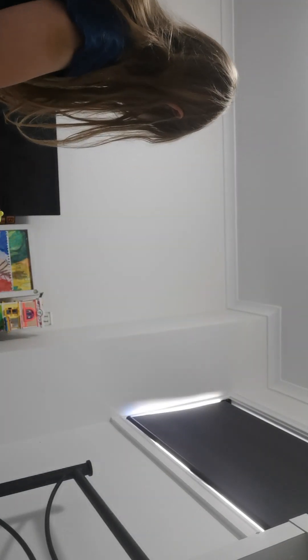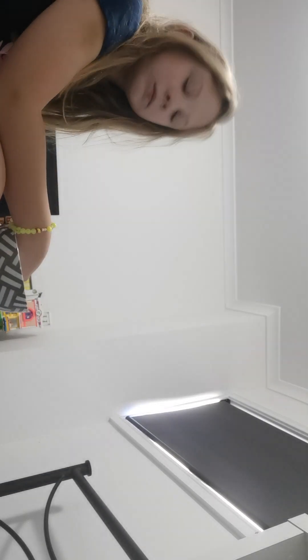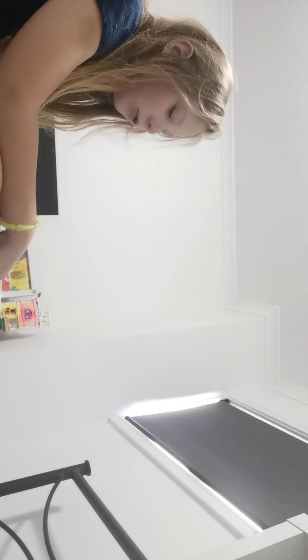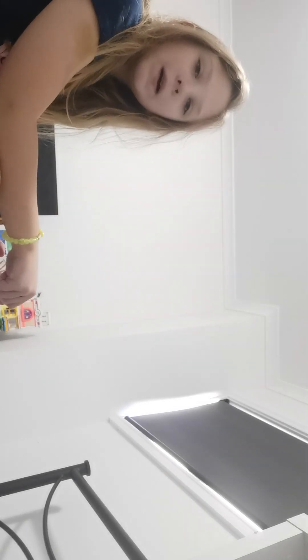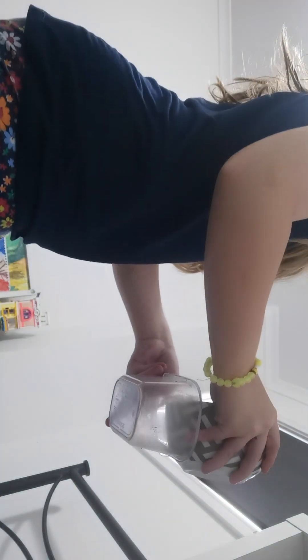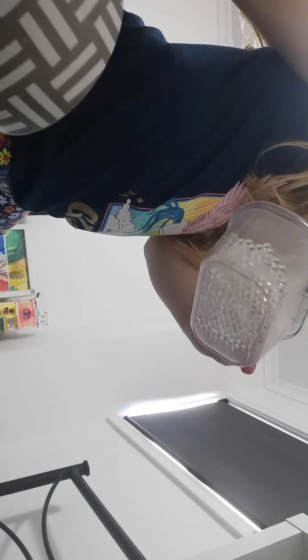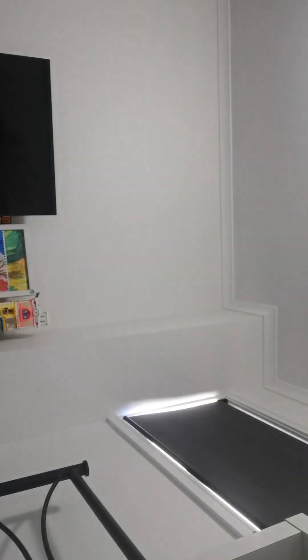Last night at some point I decided to cut open the squishy — and you know those little water beads? Oh Jesus Christ, this is the water beads. I just wanted to show you that.